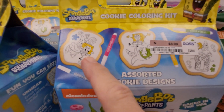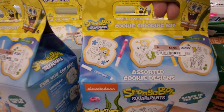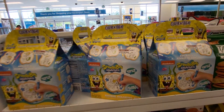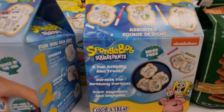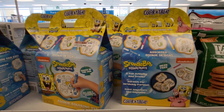So you can have cookies that are already baked and draw on them — that's pretty neat. It's called Color-A-Treat and they're in little boxes for $8.99. Here's the back. These are at Ross in Florida.